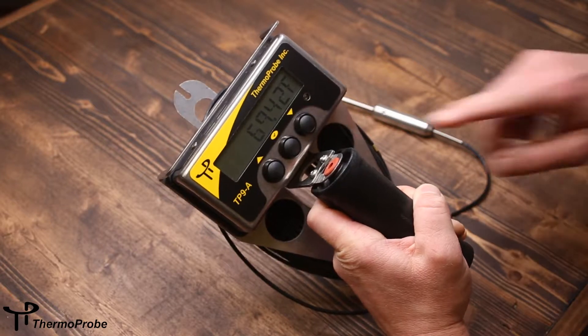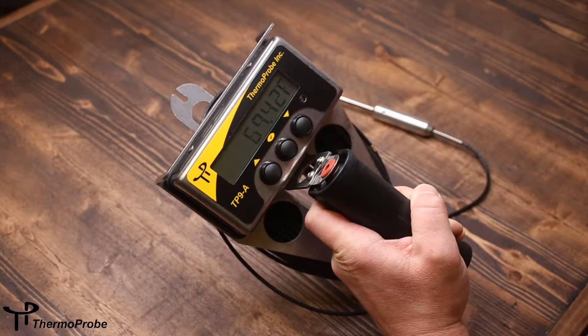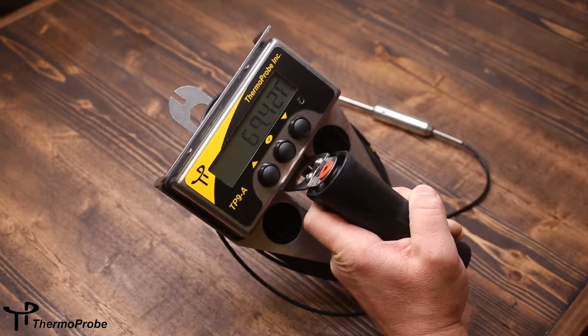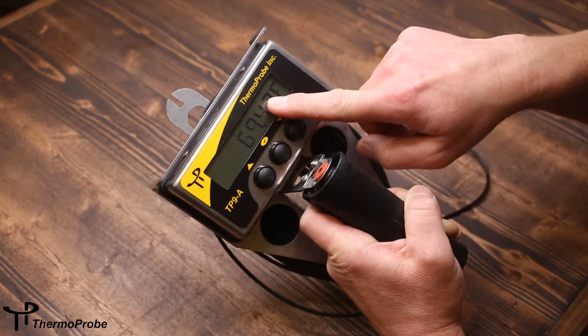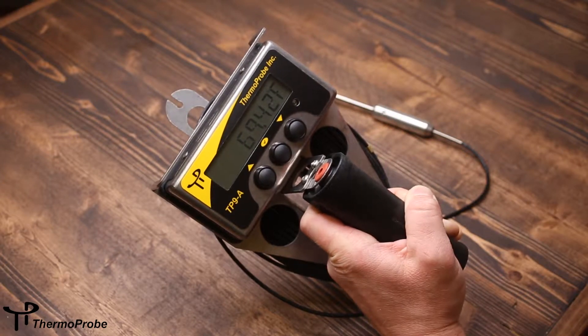It has a three-button rugged interface to help navigate the software. It uses standard AA batteries and also has LCD icons to show increasing or decreasing temperature as well as low battery condition.